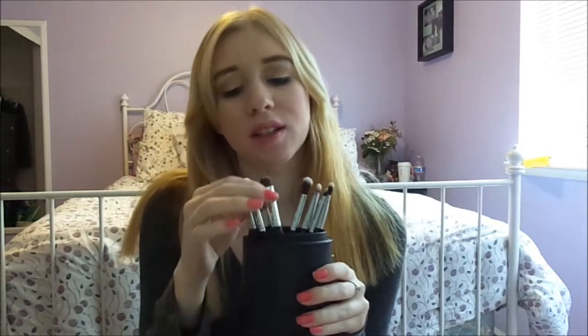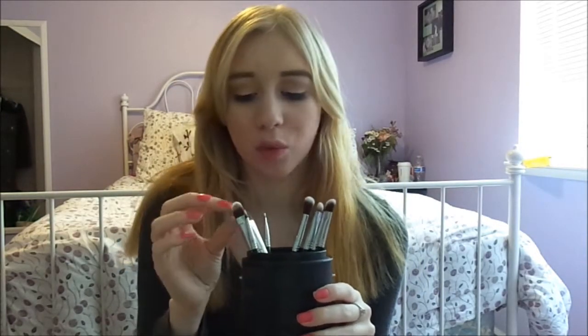So, moving on to eye brushes. They're all in this little container holder, and they're all really, really beautiful. So let's get started.